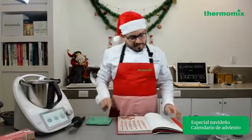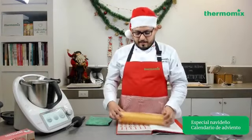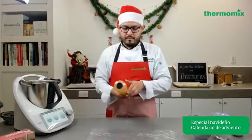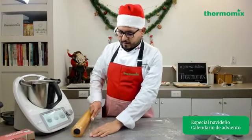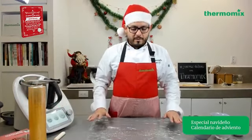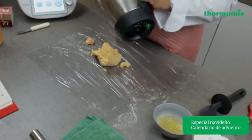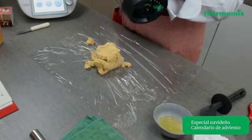Lo único que vamos a hacer es dejar reposar la masa 15 minutos en el refrigerador, y la vamos a envolver con plástico film para poderla transportar y extender. Este es un muy buen tip que viene en este libro. Vamos a extender más o menos 40 centímetros de plástico film, y formas un rectángulo. Vamos a transferir nuestra masa directamente del vaso al film. Ya no tienes que trabajar esta masa. Con estos 20 segundos que tuvo en el vaso es más que suficiente para haber mezclado la mantequilla, el azúcar, y hacer esta emulsión con el huevo.